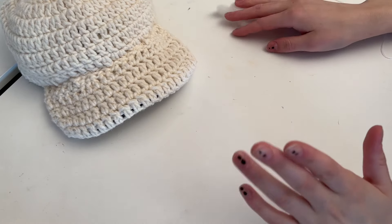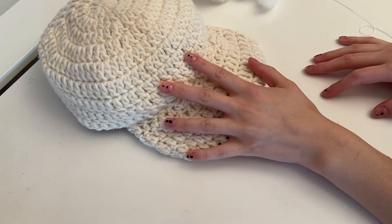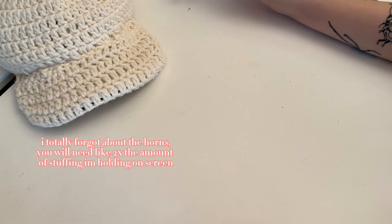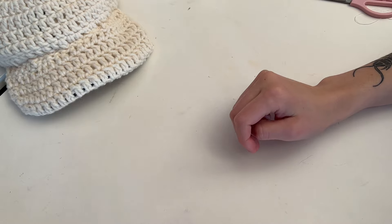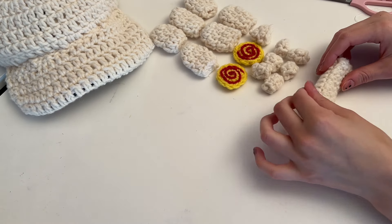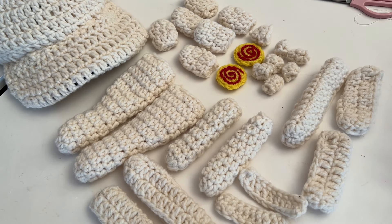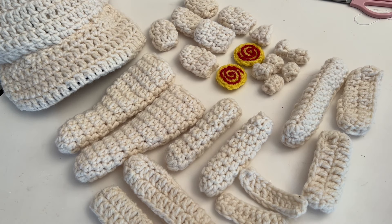Now let's assemble the actual piece. You'll need your completed baseball cap covered in crochet — follow my tutorial for that, there's a video and pattern available. You also need some stuffing, scissors, and matching needle and thread. Here are all the pieces: six scales, one nose, two eyes, six teeth, one nose bridge, two lips, two large horns, two small horns, two eyebrows, and four eyelids — 28 pieces in total, plus the two pieces making up the baseball cap, so 30 total.